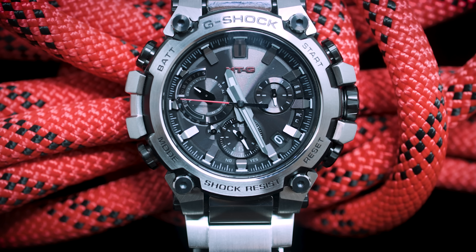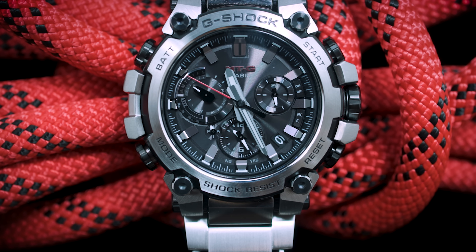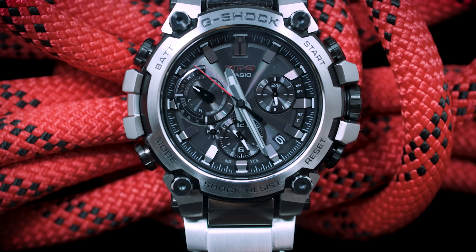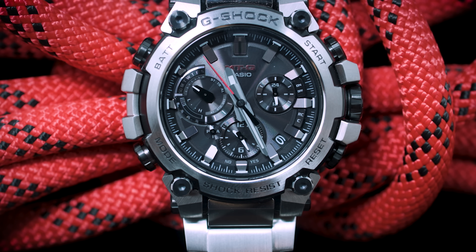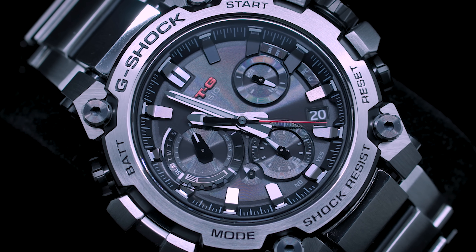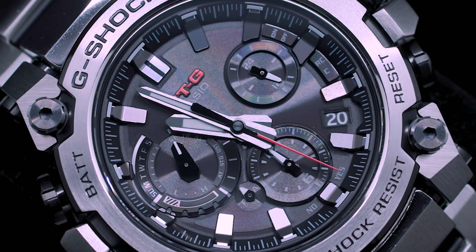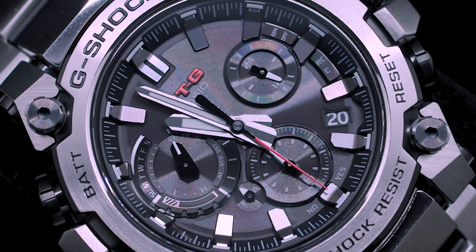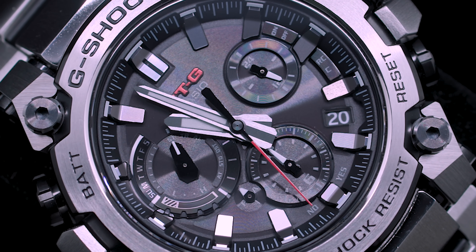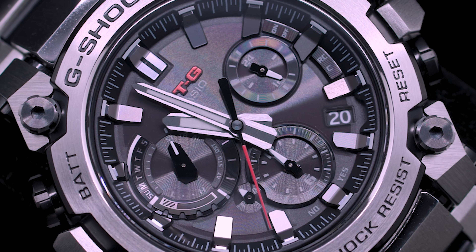When you quickly look at the new MTG-B3000, you think it's a large, clunky, bold, maybe even exuberant watch. But if you zoom in closer, even closer, then you might actually find that the craftsmanship and the detailing is of a very, very, very high level.